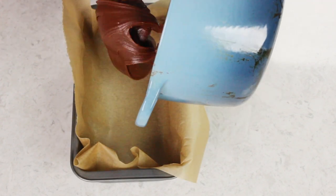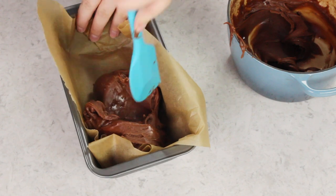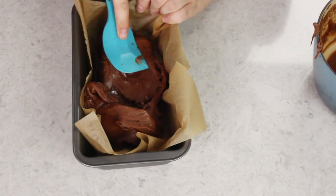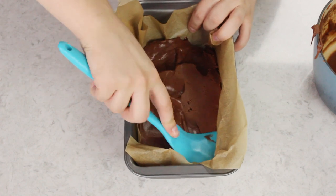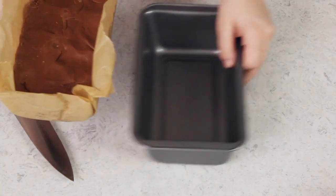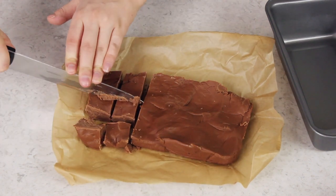As soon as the fudge starts to lose its glossy sheen and look matte, pour it into your prepared pan. I'm notorious for pushing my fudge a little too far — mine is starting to firm up before I'm even finished pouring, but that's fine. Just smooth it out with a spatula before it gets too cool. Then let it cool completely before slicing and serving. That is how to make old-fashioned, real deal chocolate fudge at home. Let me know what you think, and if you have any questions I'm happy to help — it's a little more complicated but so worth it.